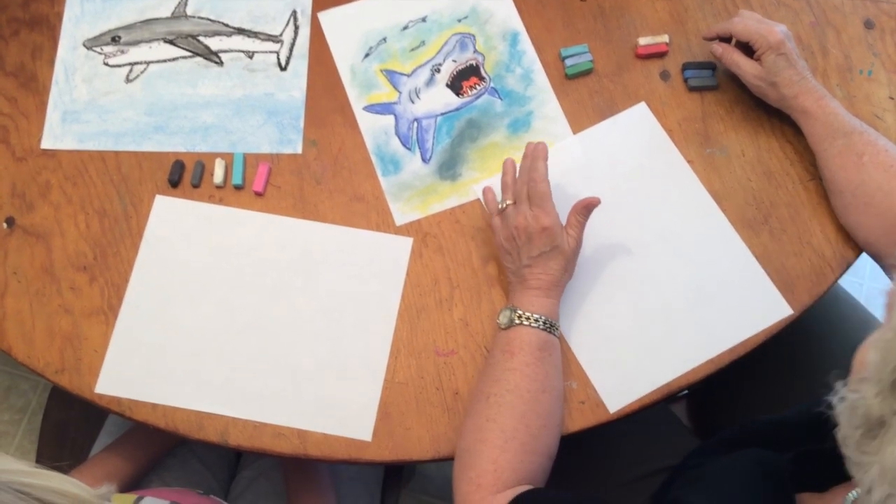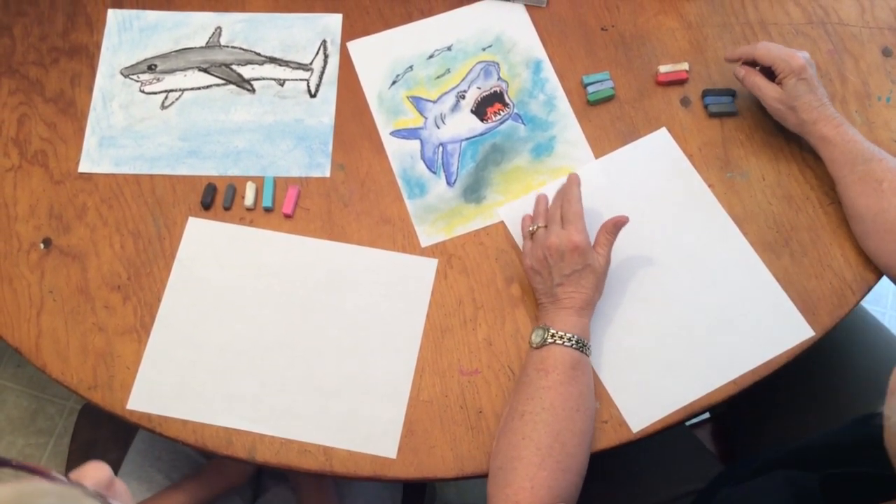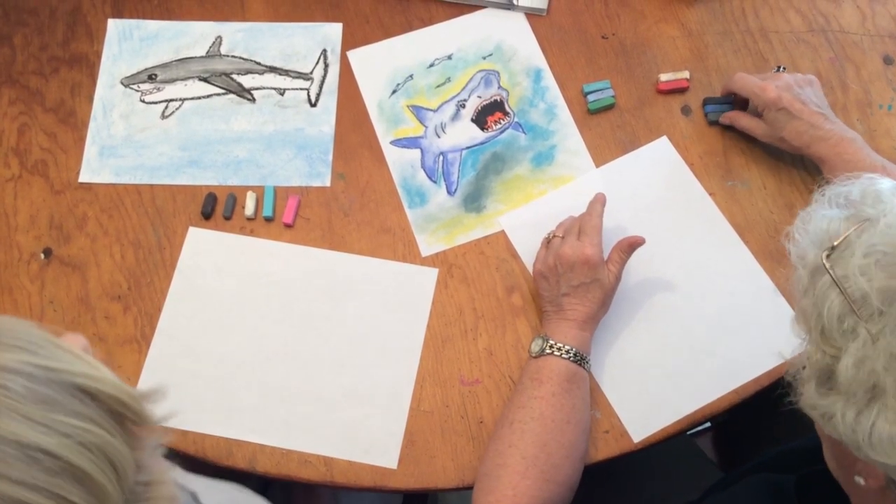Today we're going to do a pastel of one of the masters of the sea — this is a great white shark.